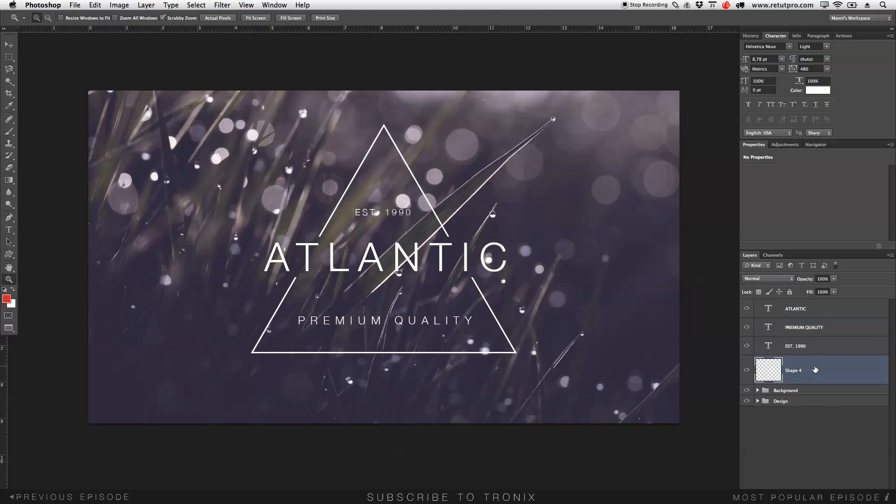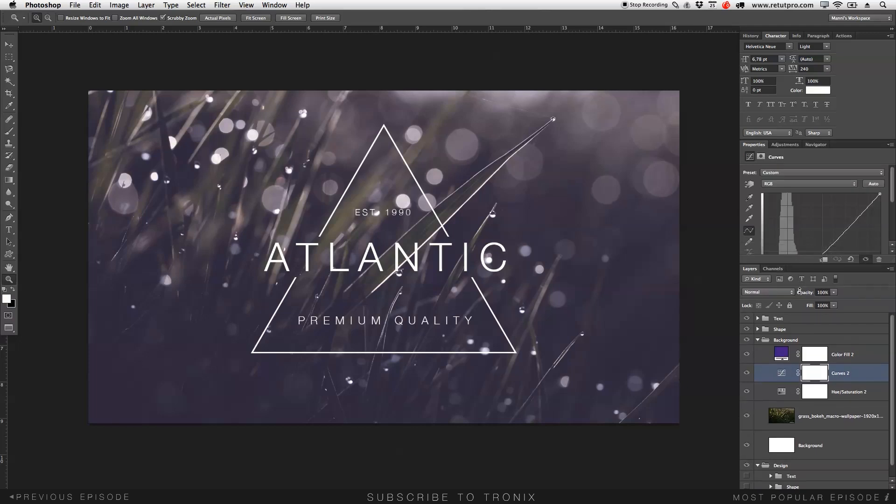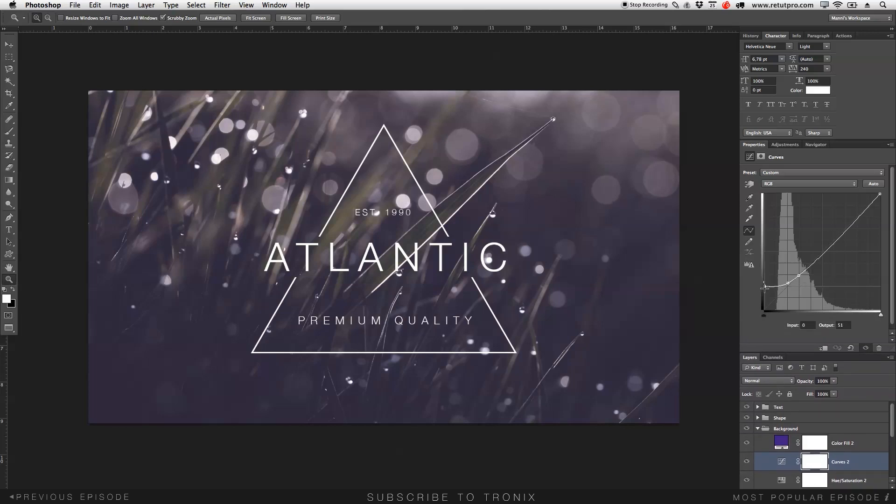Last step — I'll take the shape layer, press Command G, rename it 'shape,' then select the established text and the rest of the text layers, press Command G, and label that group 'text.' Now heading back to the background, I want to make it a little darker — the darks are too flat. I'll double-click on the curves layer and take the black points down to add a bit more contrast.